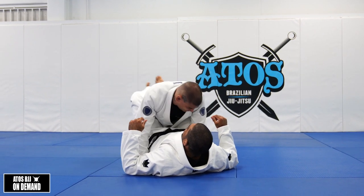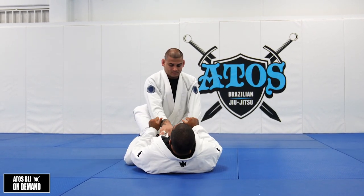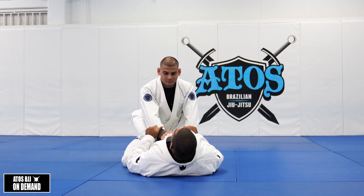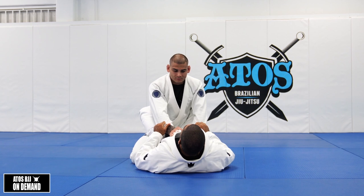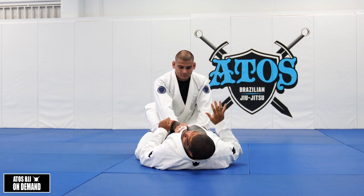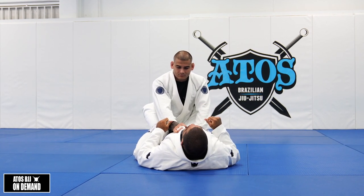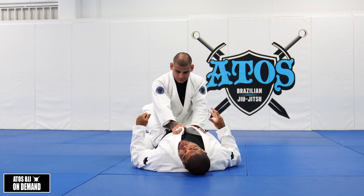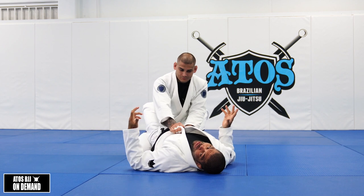We're gonna start close guard. That's a very common situation to fight. There's a very strong attack right here from close guard that anyone can do. There's two ways for you to go from the triangle — the first one is when you're flexible, and the second when you're not that flexible.